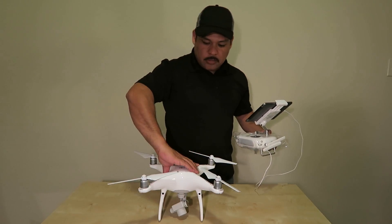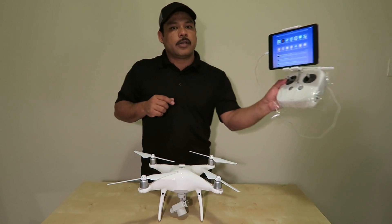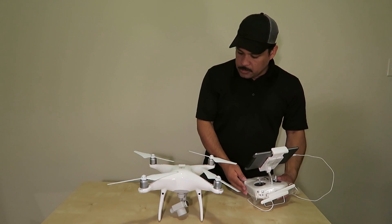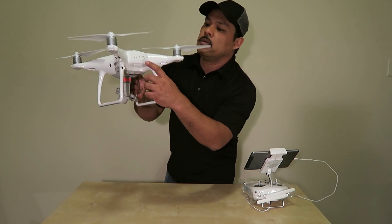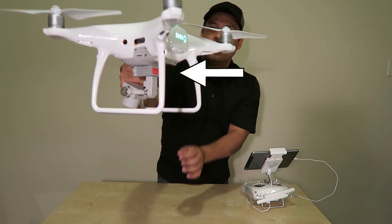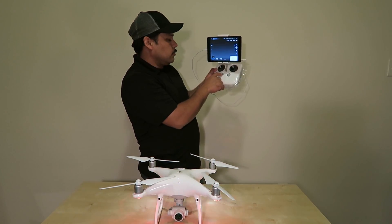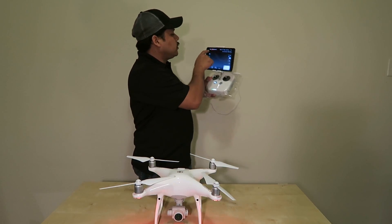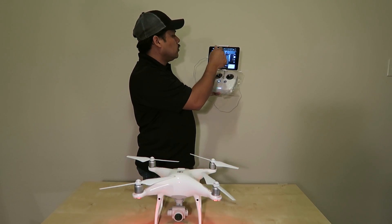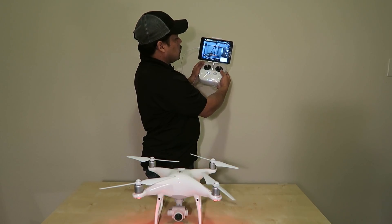I'll power the DJI app on first. We've already downloaded it — here it is. Now I'll turn the drone on: press the button once, then hold it a second time. Do the same with the remote. The app shows it's connected; I can see the camera feed. It says 'ready to go' and 'vision.' I'm going to move the camera — there's my setup.